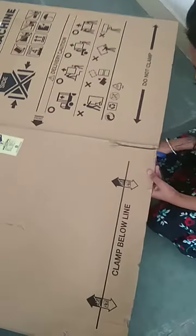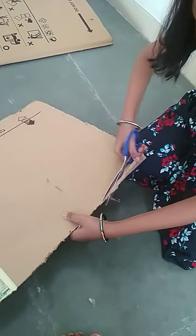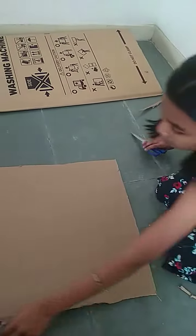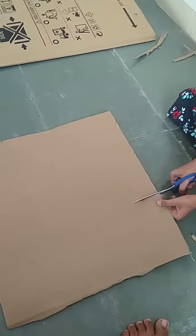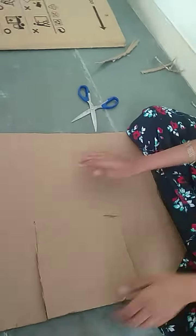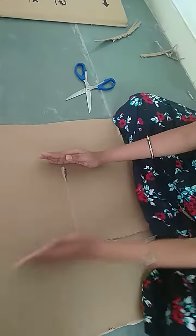Start. Now we are going to cut this one. Now we are going to pull this one.